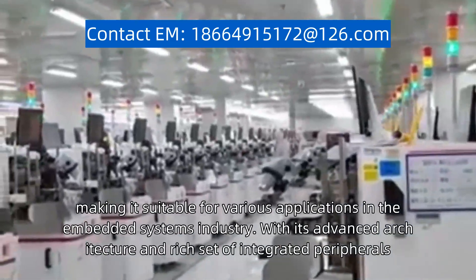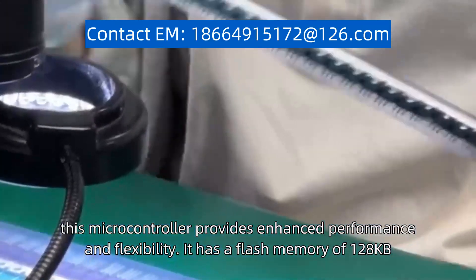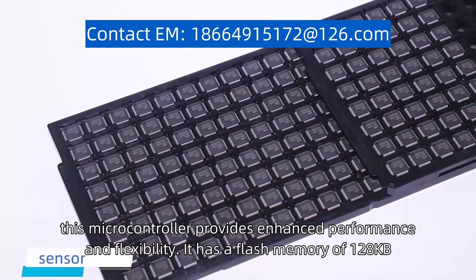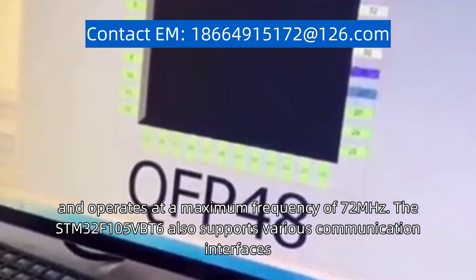With its advanced architecture and rich set of integrated peripherals, this microcontroller provides enhanced performance and flexibility. It has a flash memory of 128 kB, a RAM of 64 kB, and operates at a maximum frequency of 72 MHz.